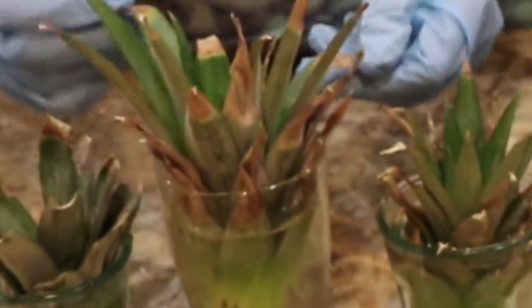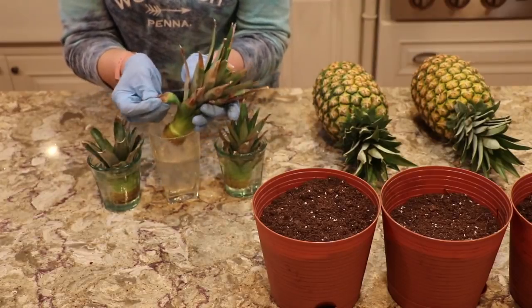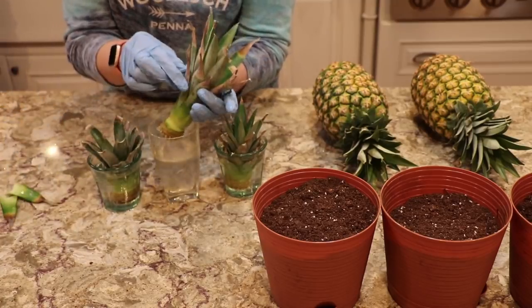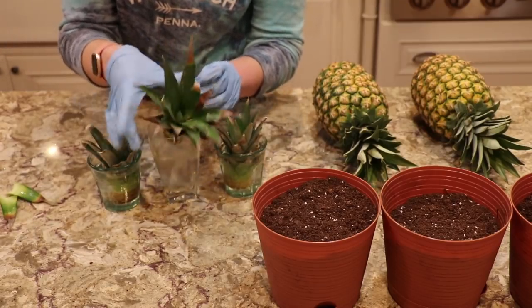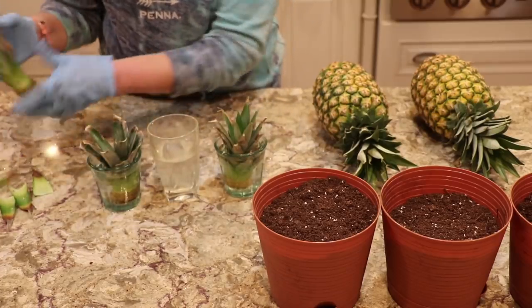Somebody was saying last night that some of their leaves are turning brown. That's fine. You can pull off some of them if there's like — it doesn't really matter. You can even snip them here if you want, but they'll do fine. So you can just take those off if you want, like that.